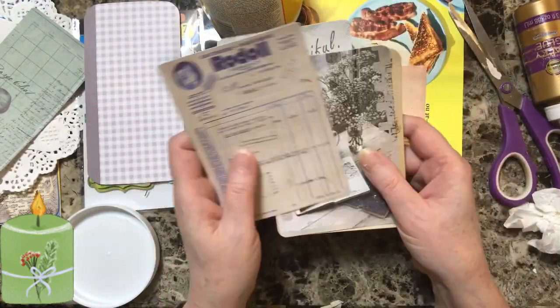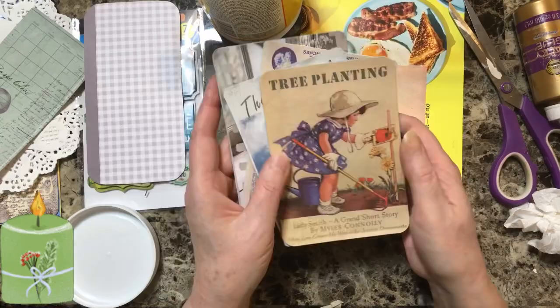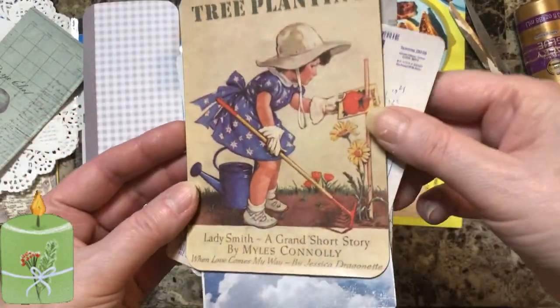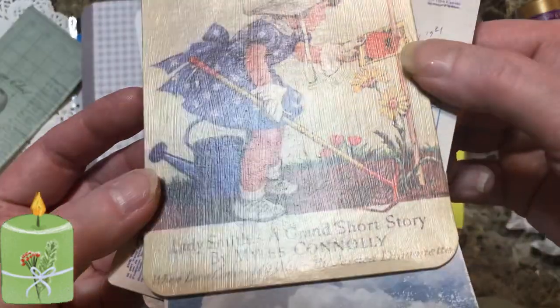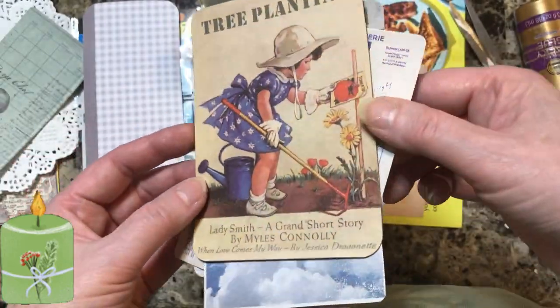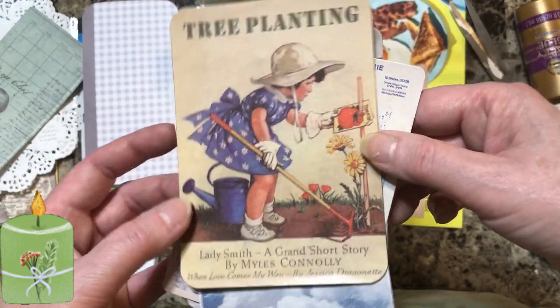I forgot to tell you - on this other one I put Mod Podge on the top. I'm going to show you what that looked like in case you like it so you can do that. There - I put Mod Podge on it - you can see the Mod Podge. It just makes it shiny.